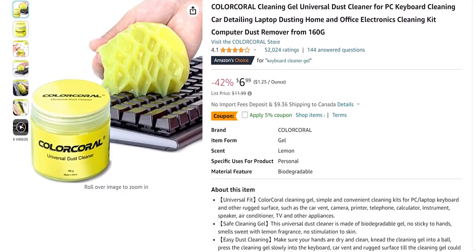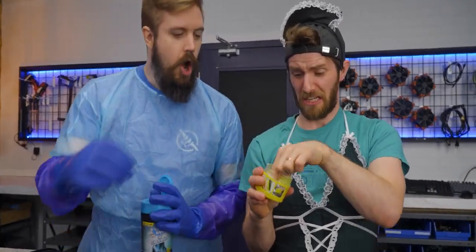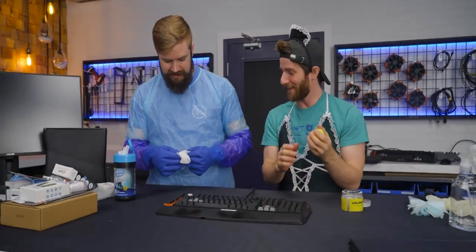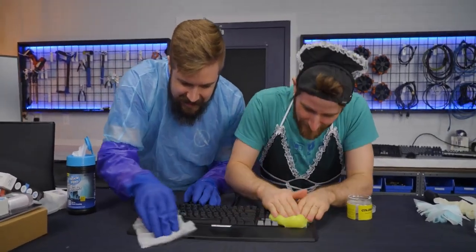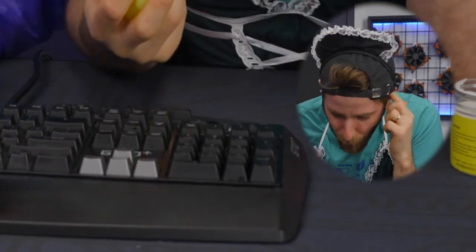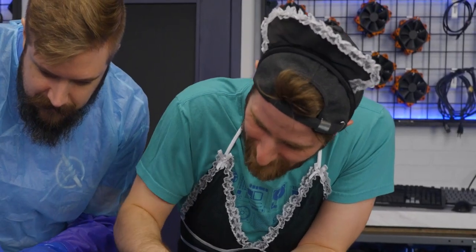This looks like so much fun. Things are about to get funky — oh, it's one of those. That does not smell very good. It looks like it came off of my keyboard. Three, two, one. Hard to do with gloves, but okay. The idea is you just mush this in between the keys and it just kind of lifts everything away. Holy crap. I've never used this stuff before, but I am actually kind of impressed.